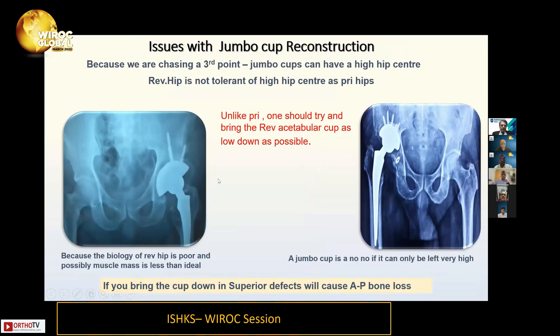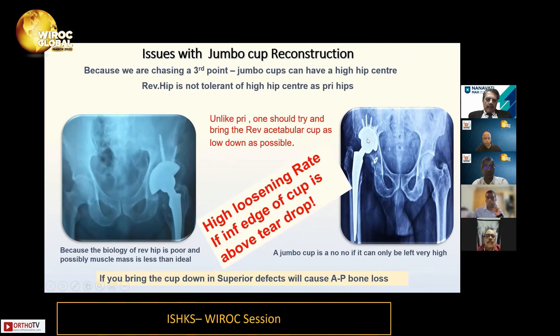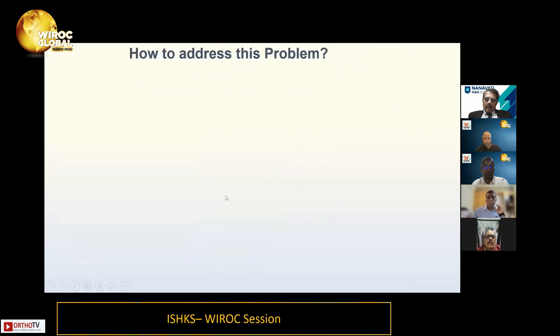Unlike in primary THR, high hip centers are not well tolerated in revision hips. The inferior edge of the cup should not be above the teardrop — if it is, you'll have high loosening rates. So unlike primary surgery, be careful about high hip centers in revision surgery.